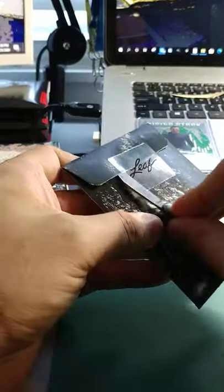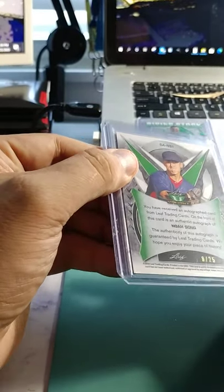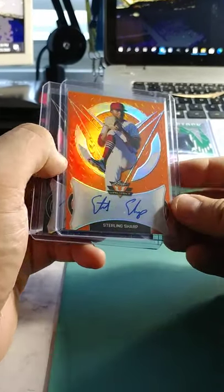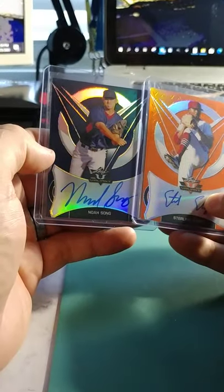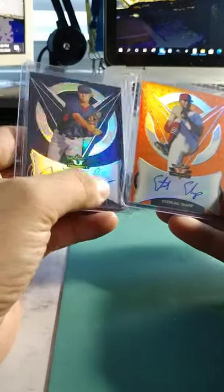Hopefully we can score another Dominguez. Noah Song, out of 25 — that looks pretty good. Sterling Sharp — if you're an old football fan, there you go — out of 35. And then Noah Song out of 25 like we said. The autographs are nice and clean — really nice, awesome.